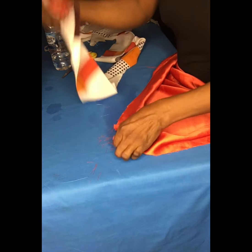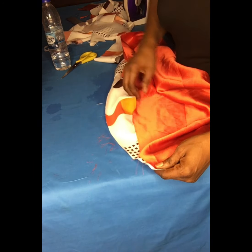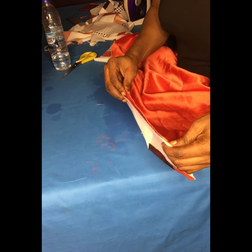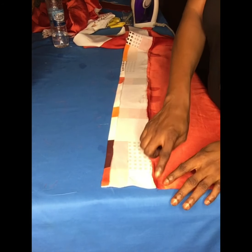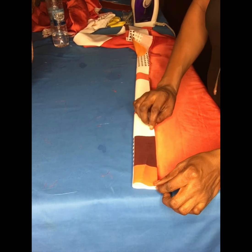I'll go ahead and stitch it to the main dress — the front part. I'll place the lapel inside, then place the main fabric on top. Both right sides are facing up. I'm putting the right side of the main fabric and the lapel together. I've attached it to the main dress, then I will iron it and use it to cover the place where I stitched.